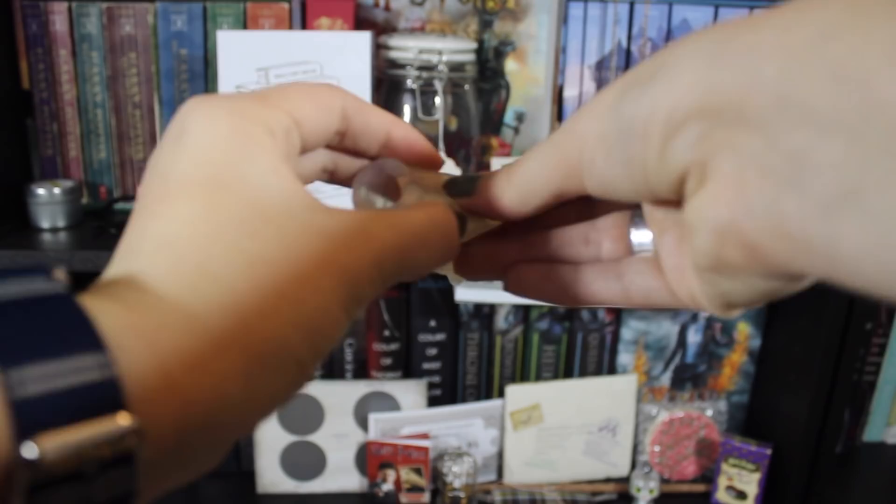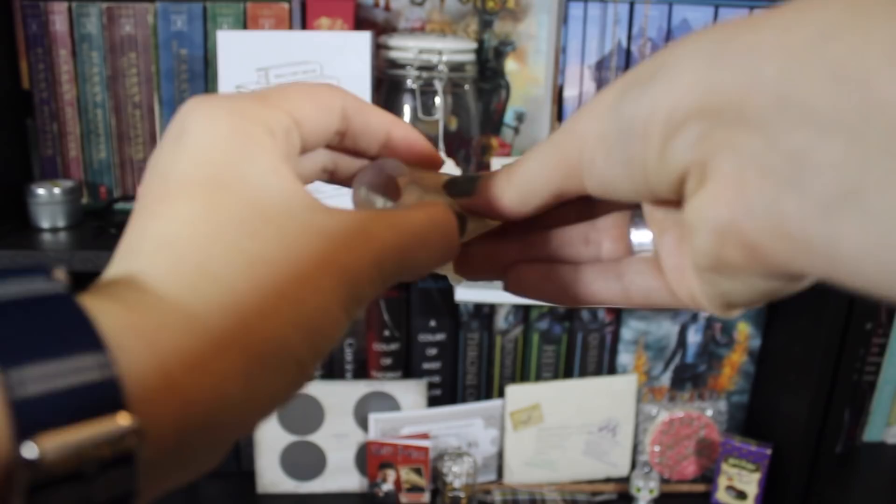When you insert the Diva Cup, you fold it in a U shape and then insert it into your vagina, where it opens up because it's meant to sit open. To take it out, you pinch the bottom since it suctions, and then pull it out. The other way — the way I prefer — is to fold the top in on itself, making a smaller insert that's a bit more comfortable. You still remove it the same way.